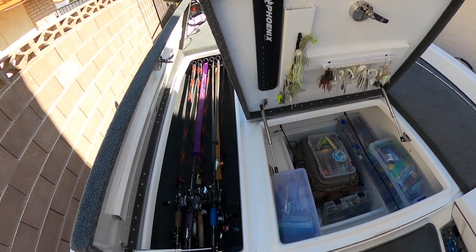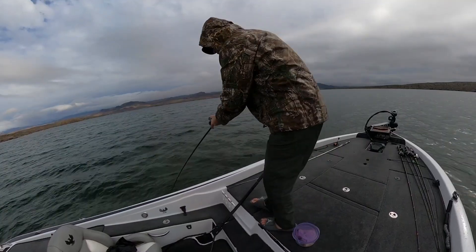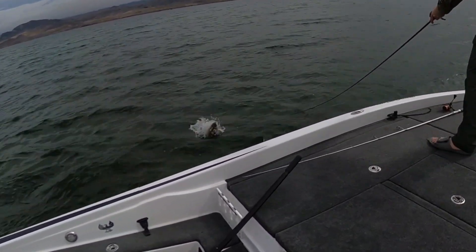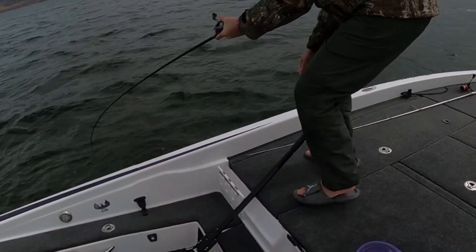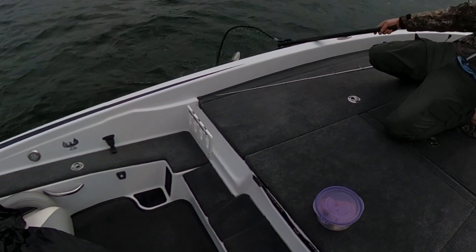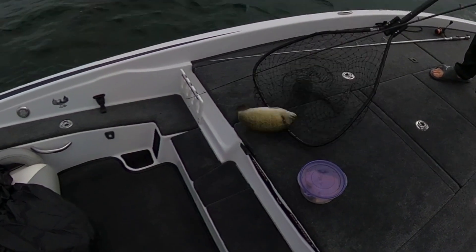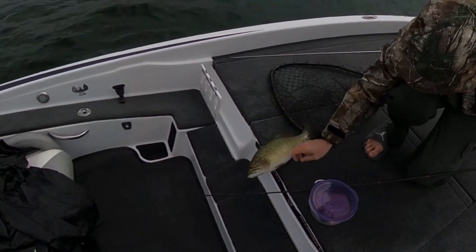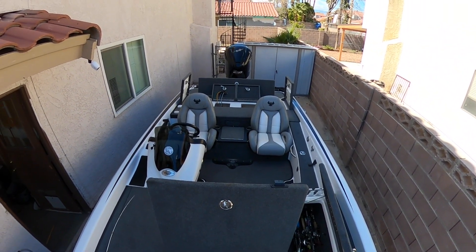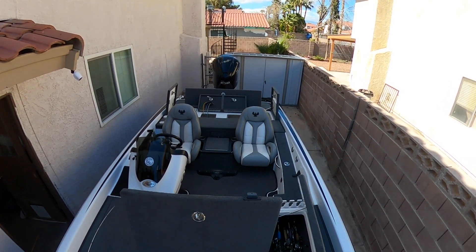Tackle storage, rod storage, extra storage over there of course. Old Minn Kota Terrex on the bow — I wish I was going with the Force but it's just not in the cards for this one. We're gonna stick with the Terrex, it's fine, and just add that Garmin and start fishing. The rod locker fits my rods just fine. Love the yachty color of the white, and the engine just purrs out there — super quiet even at full speed, sounds like it's whistling.